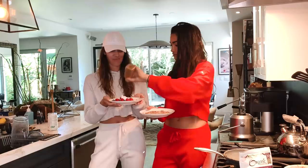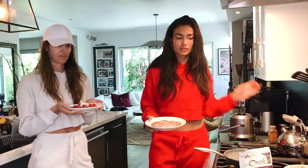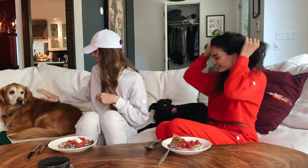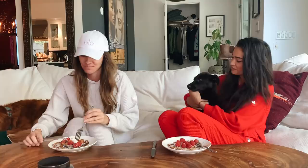Smell good? Do you want any more cinnamon? Mine has a little bit of everything on it. Bon appétit! That's really good. It's healthy, right? But it's good with the toppings. I can't believe how easy it was. It takes like, what, ten minutes at the most if you do it fast?